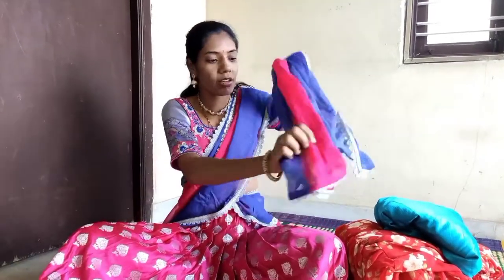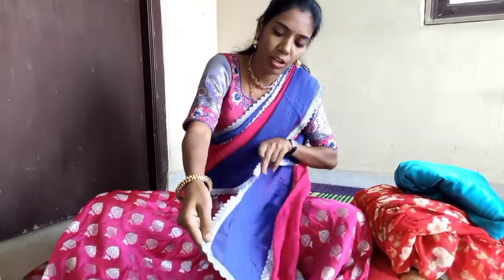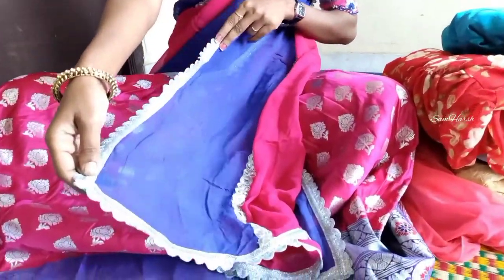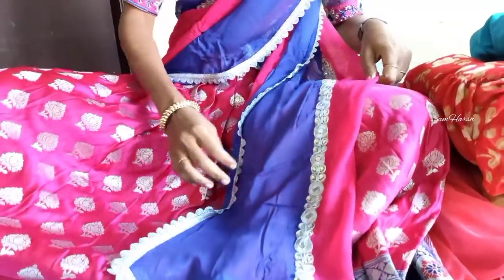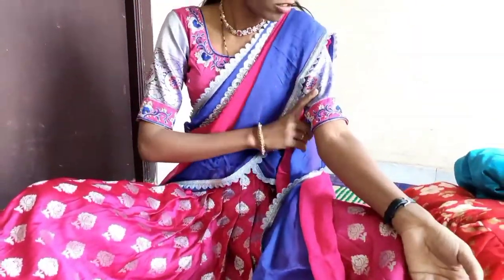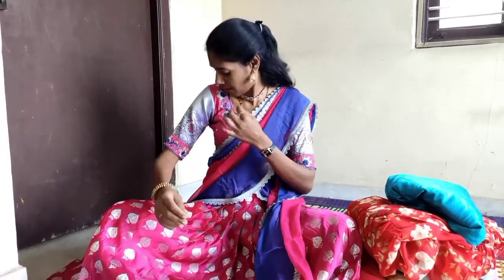We have to stitch the two sides and the two colors. We have to do a patch and achieve a traditional look. We will put a cotton silk on the bottom.